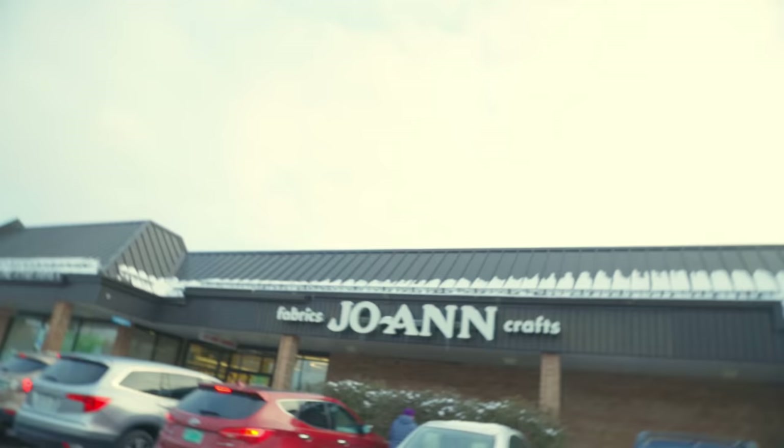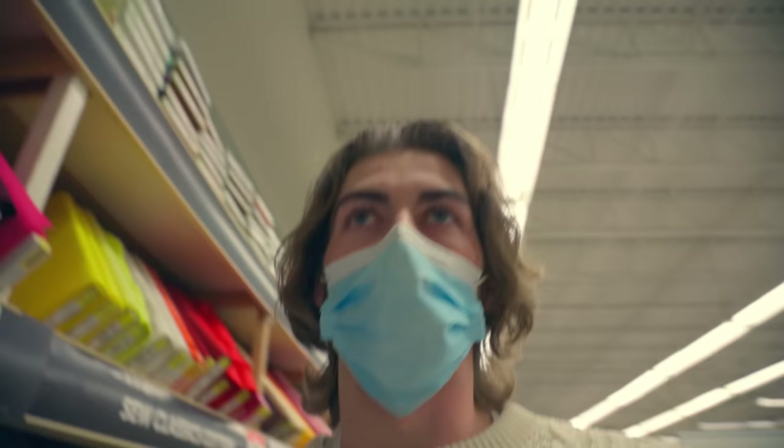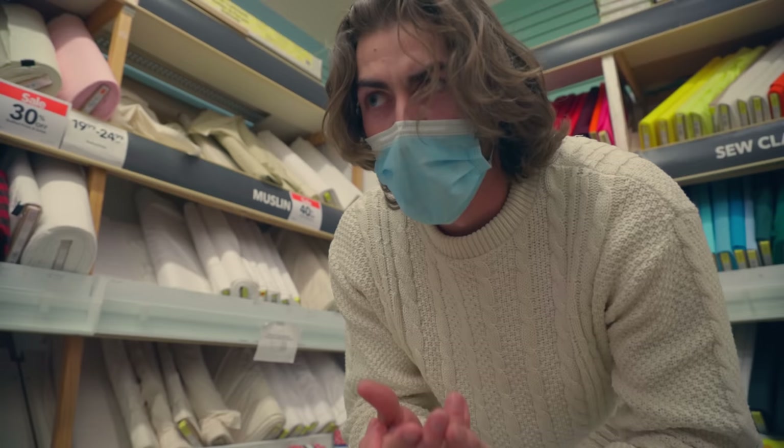So we're at the fabric store — Joann's Fabrics, I don't know if you have that where you live, it's a craft and fabric store — and I'm going on a hunt to find some muslin. We're doing this together, teamwork makes the dream work. There are two different tones: bleached muslin and unbleached muslin. A lot of the times people use unbleached muslin because it's warmer, it's got warmer tones, great for skin tones — and that's what we're going for.